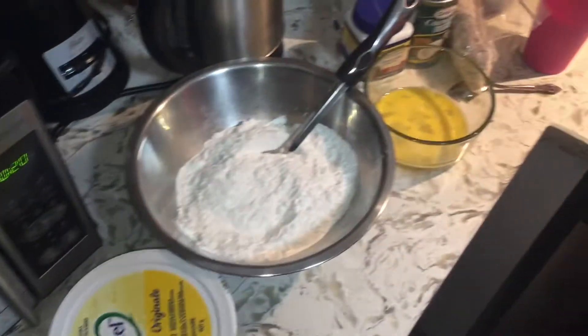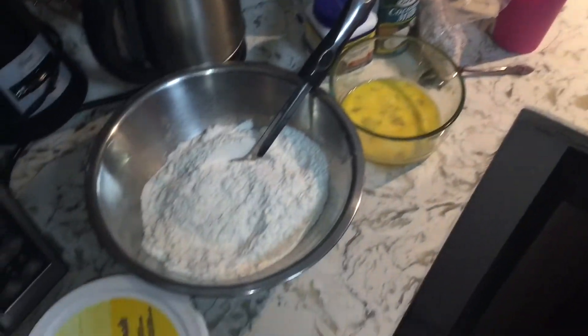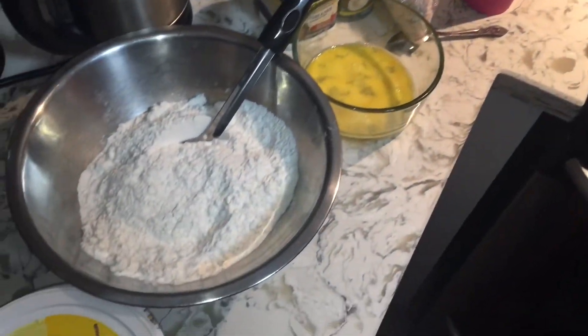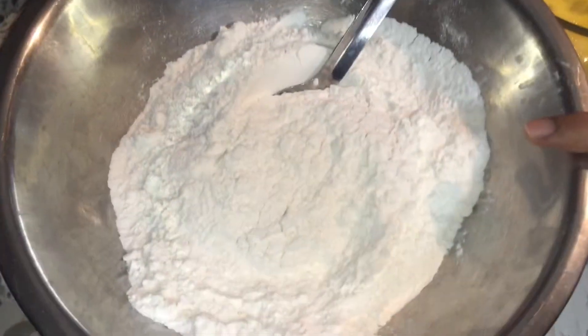Welcome back everyone, how are you all doing today? I'm back and I'm going to make for you guys coconut fried dumplings. So these are all my ingredients — I have about two and a half cups of flour here.